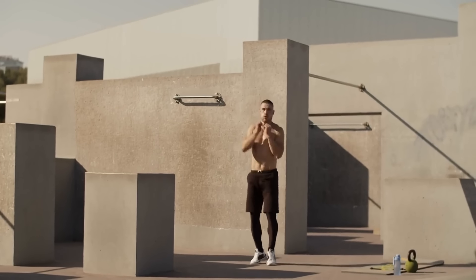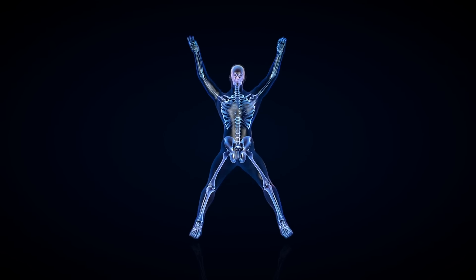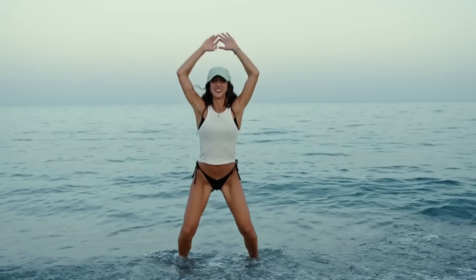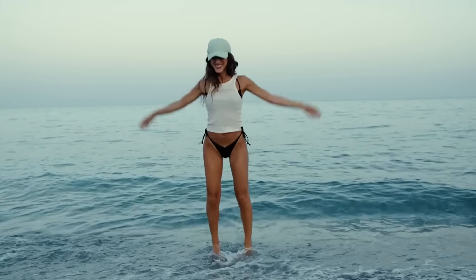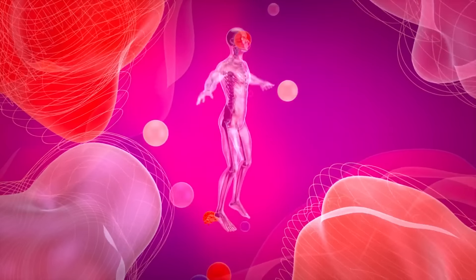How to perform jumping jacks correctly: Stand with your feet together and arms down. Tense your stomach and keep your back straight. Jump, spreading your legs wider than shoulder width apart and raising your arms above your head. Return to the starting position with another jump and repeat. Perform three sets of 40-60 seconds.